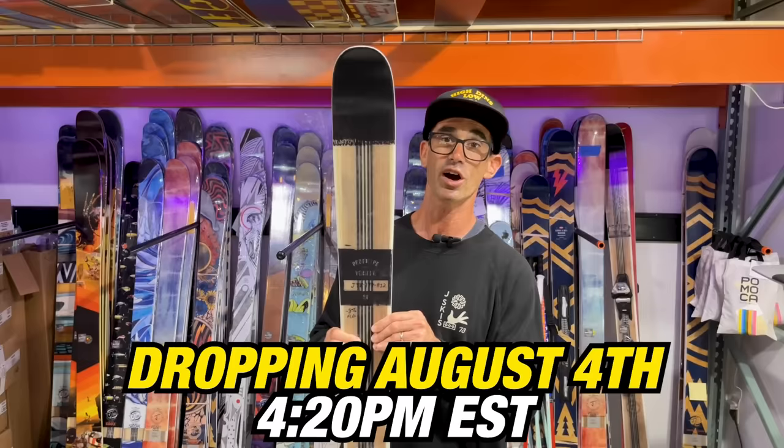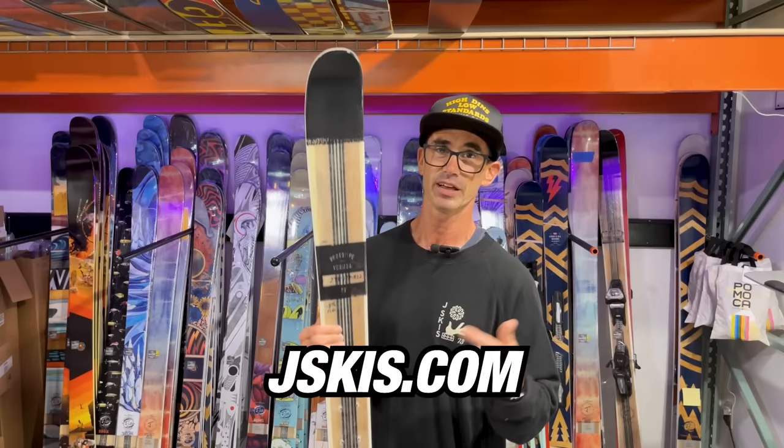We're dropping this August 4th online. Sign up to get early access. The new All Play — coming at you hot.